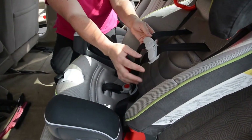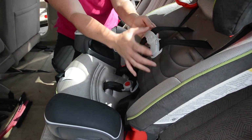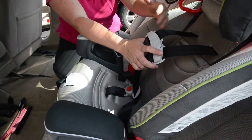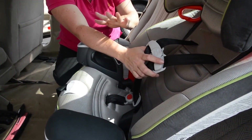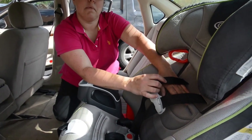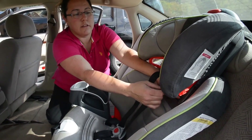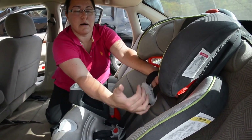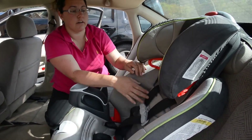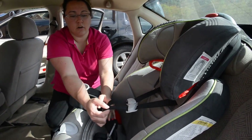Once the child is in the seat, we need this clip to be at armpit level. Since this is a forward-facing seat for an older child — anywhere from about one to one and a half years and up — these straps need to be at or above their shoulders. You don't want the straps to be below the shoulders and come up over. There are other positions so that as they grow taller you'll be able to move the straps up.